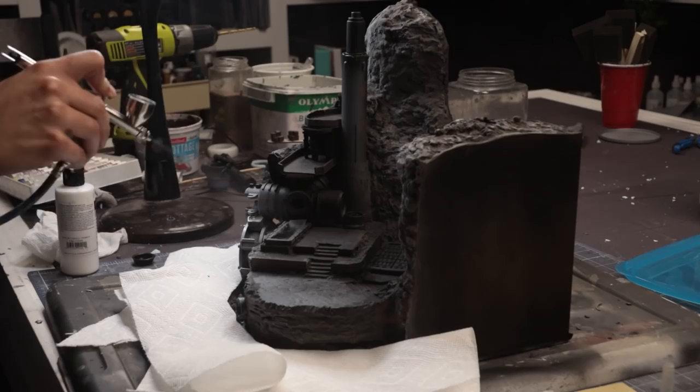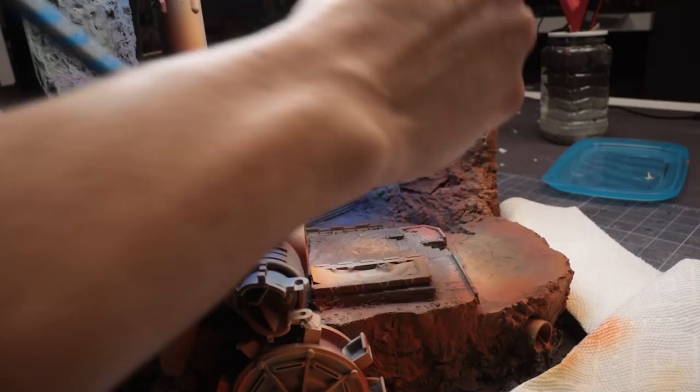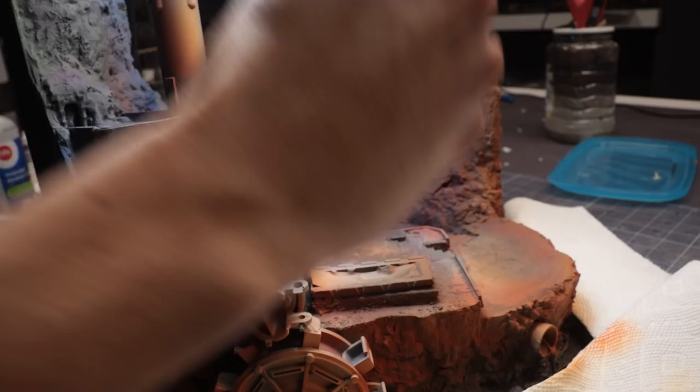Starting from the black base coat through the airbrush, I begin to layer on some highlights coming primarily from the side with the lava flow. Since the lava will be putting out immense heat and light, I begin tinting this area with reds and orange hues. From the opposite side, to serve as a complementary tone, I spray a variation of greens, purples, and blue hues in the shadows.